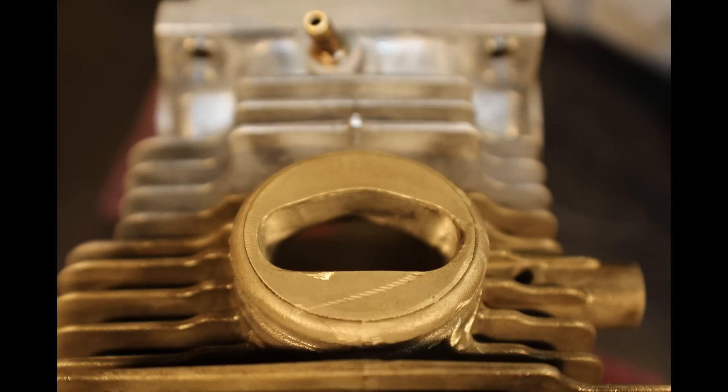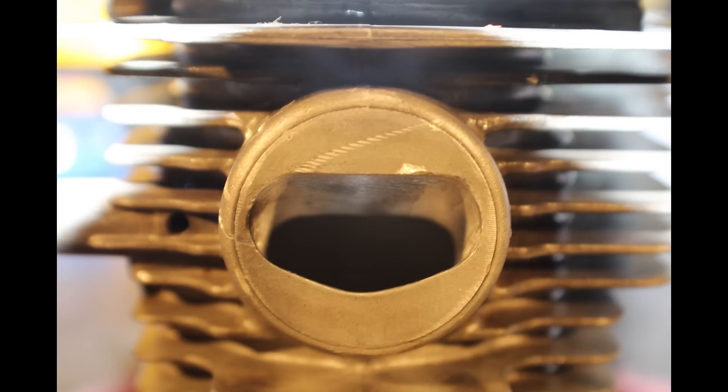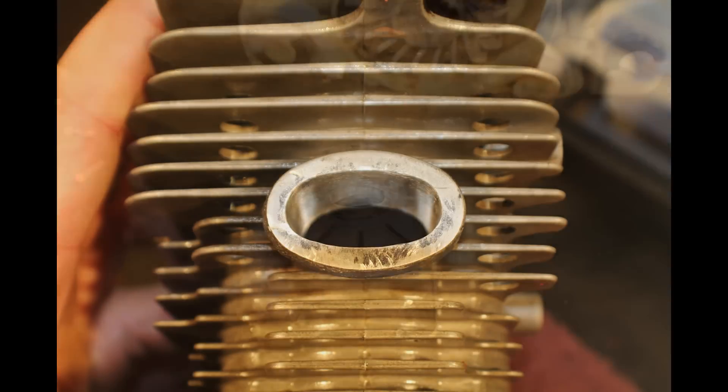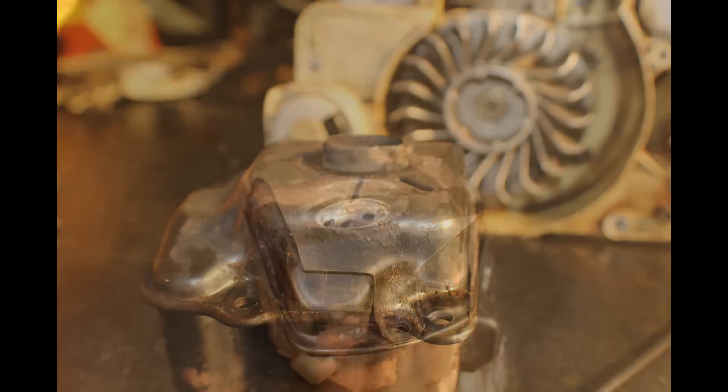I forgot to take before pictures on the jug, but these are the after. On the exhaust, what I did was I just ground the major portion down on the bench grinder, and then took the Dremel and cleaned it up, as you can see here.